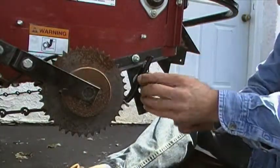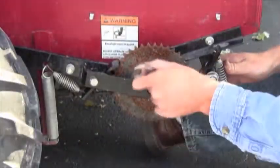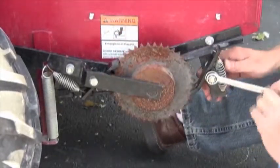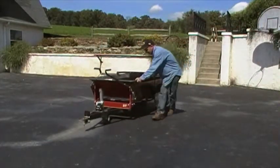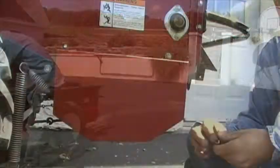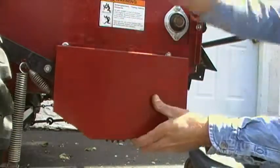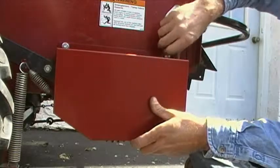Now tighten the inner nut. Then tighten the retaining nut until it is snug, then back it off one half turn. Take the spreader for a short dry run to make sure it operates correctly. If everything checks out okay, replace the rear cover. Your Mill Creek spreader will now be as good as new. Congratulations on a job well done.